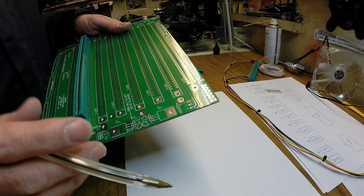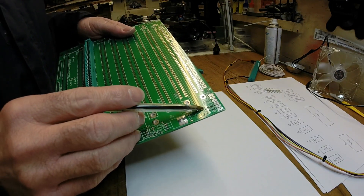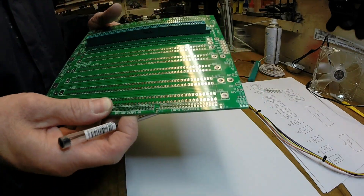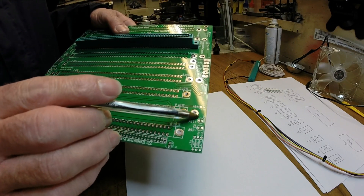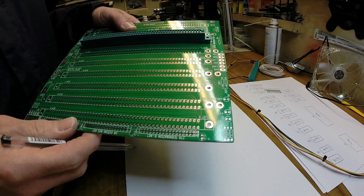Probably all we'll use is a power connector here - there's provision for some fuses. And over here you can put LEDs in to indicate the three power supplies are good, so they might be useful.